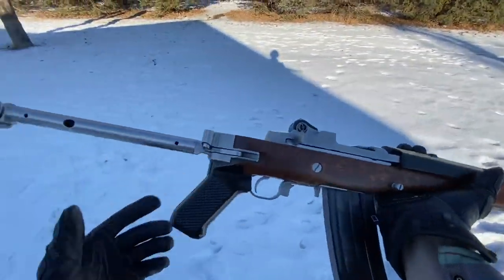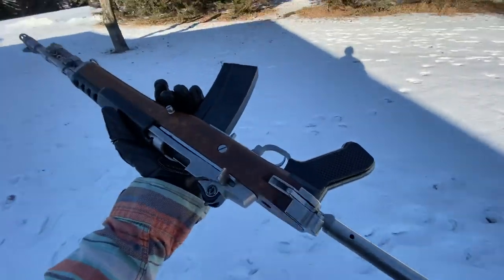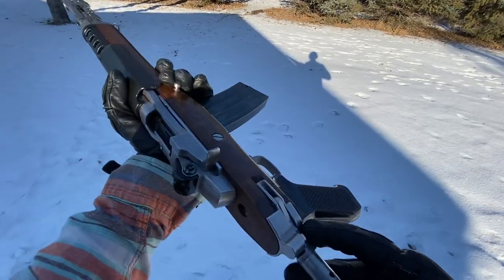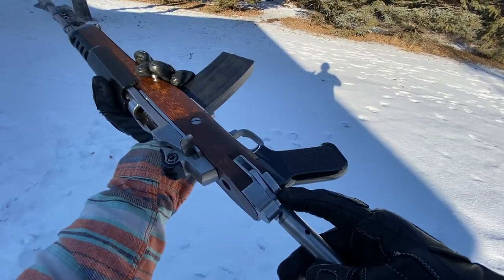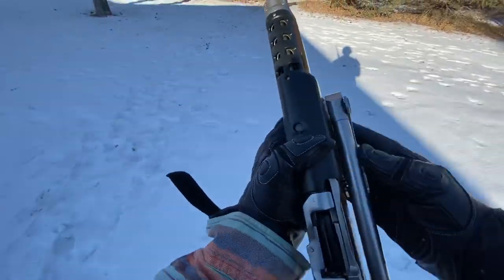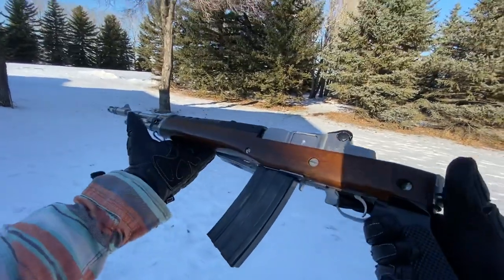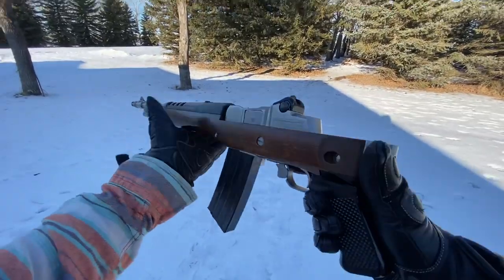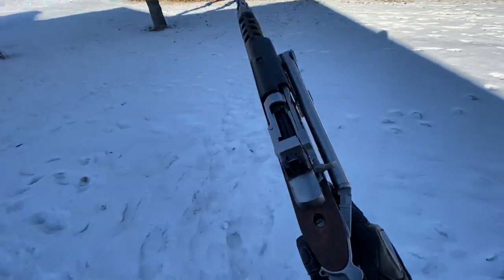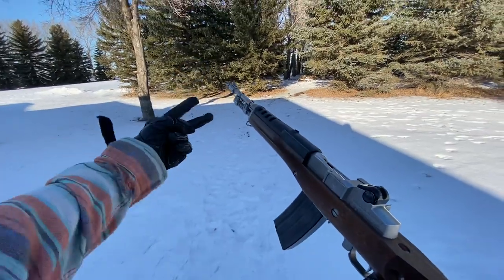I haven't had problems with reliability as long as I've been running Ruger mags. Just gonna fold the stock back in — she locks up real nice and tight, which is always good. That's the Ruger Mini-14, 180 series, classic A-Team gun. Love it. Peace out guys, Armagun out.